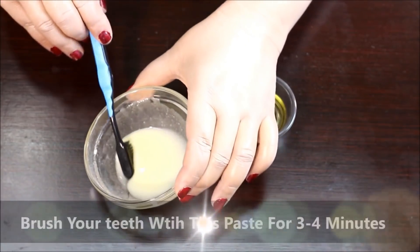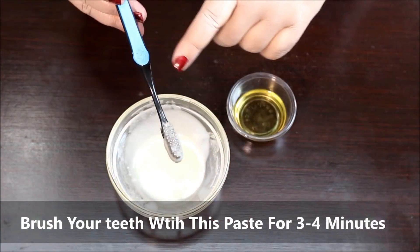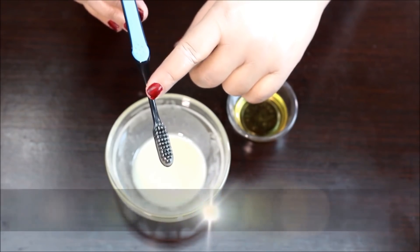For our next step, we're going to apply the paste to a toothbrush, just like I'm doing here, and apply it to your teeth for three to four minutes. Don't leave it in your mouth any longer than that. Right after you rinse the product away, you'll notice an immediate difference.